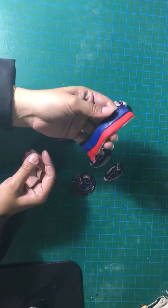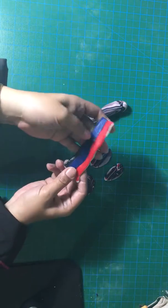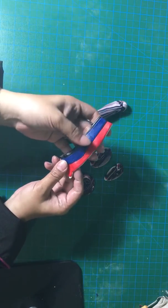I have taken these four colors: white, red, blue and black. I rolled them thin.